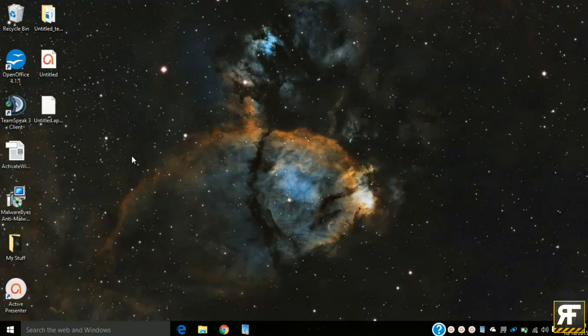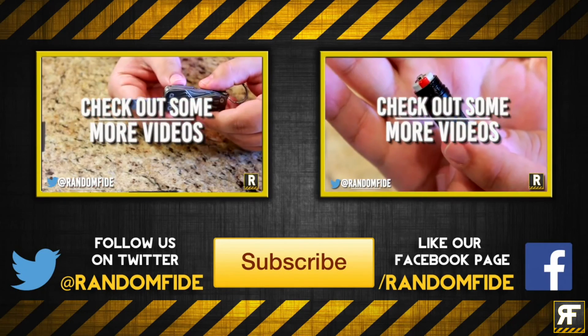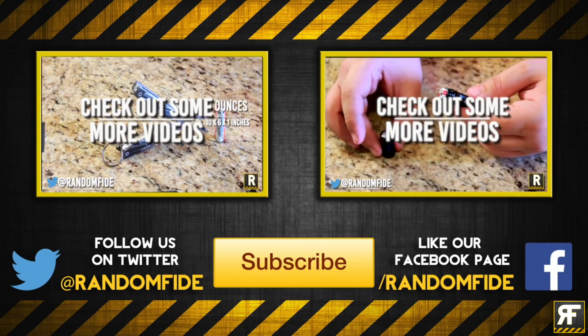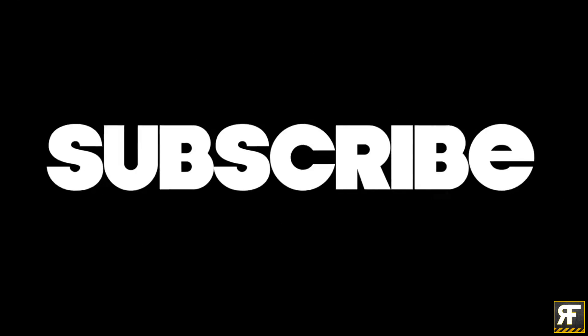And of course, your mileage may vary. I hope this video gave you some insight as to the benefit of reapplying new thermal paste to an older machine. And of course, thanks so much for watching. Don't forget to smash that like button and subscribe for more awesome content.